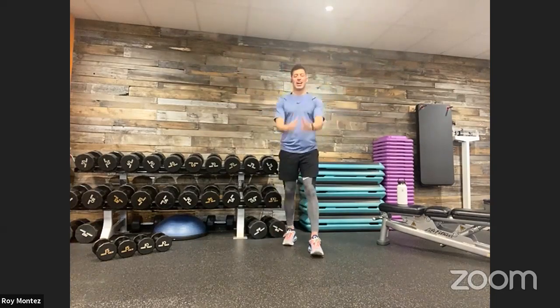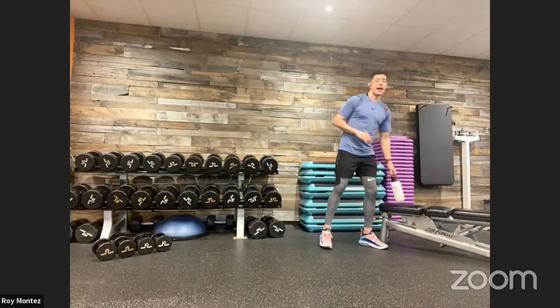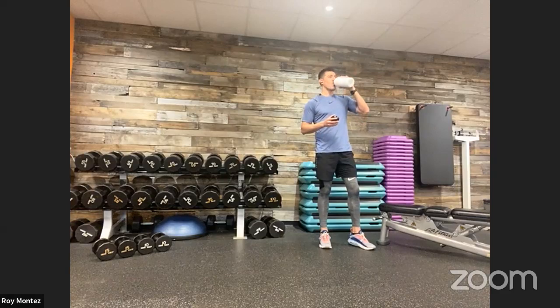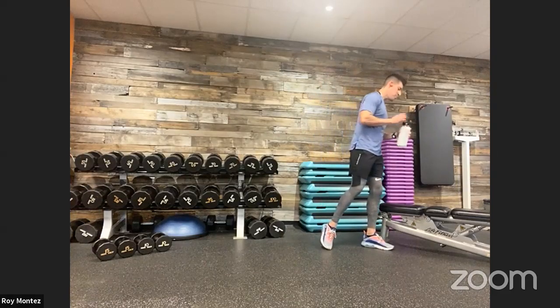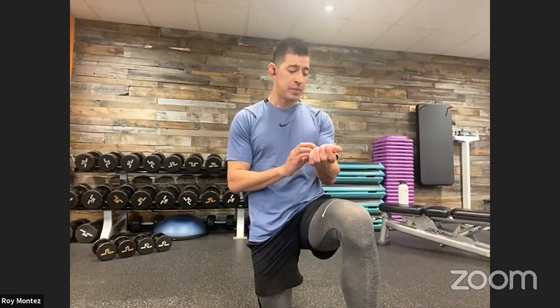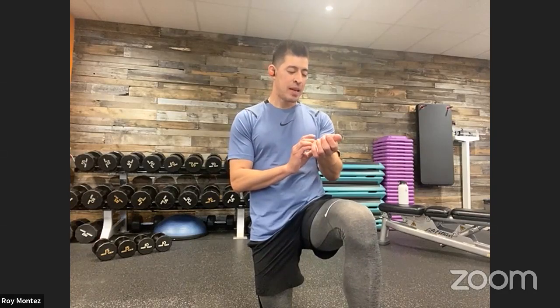All right team, let's move it out, shake it out, grab some water, grab that towel, get settled in. I will start the timer. We have four rounds: 40 seconds of work, 20 seconds of rest, four exercises, four rounds, one minute rest in between each round.